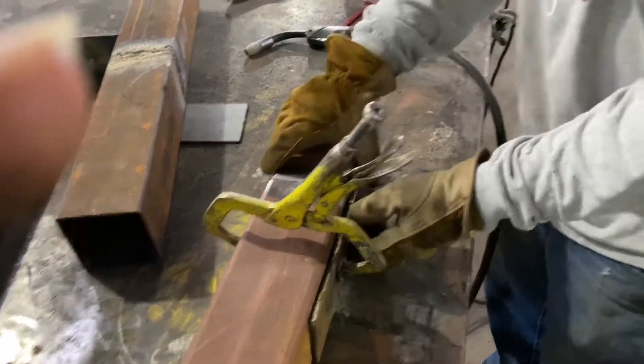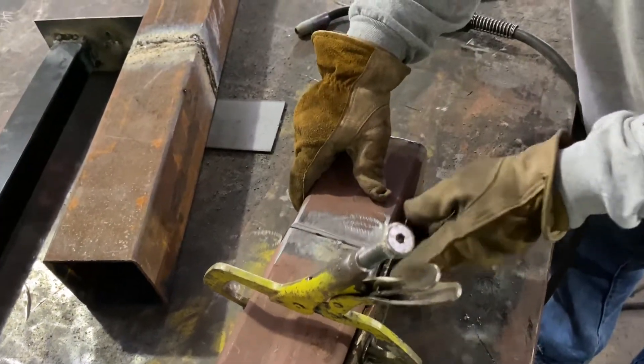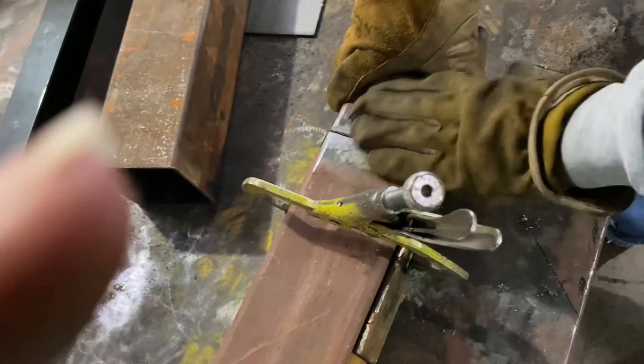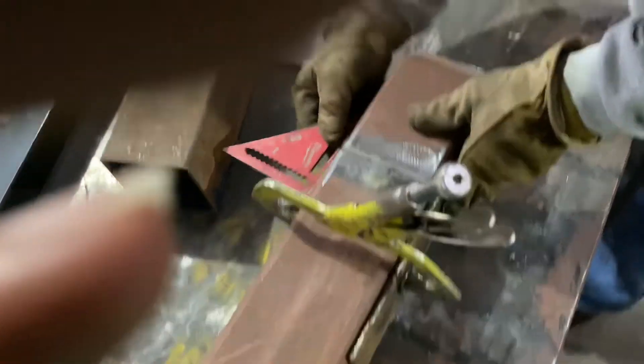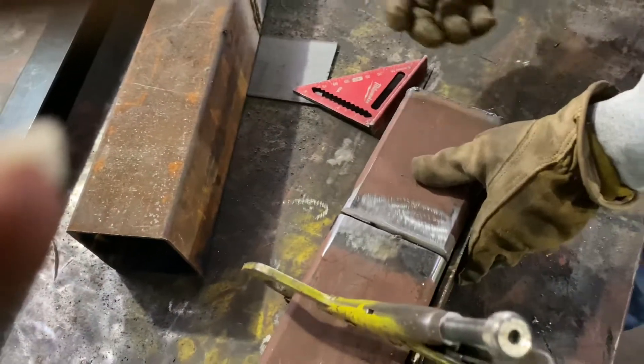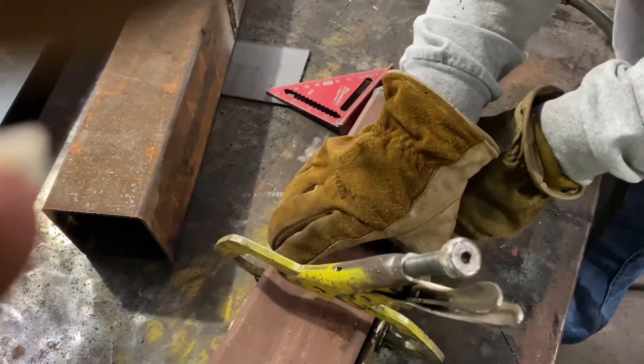This is all before you weld. So now this is flush — if it's flush on here, all you have to do is clamp it on this side to maintain your flush this way. That's one direction. Then you check this direction, check our flatness, get it lined up, and then pack it up and weld it out. While maintaining it solid — it's got to stay in place.